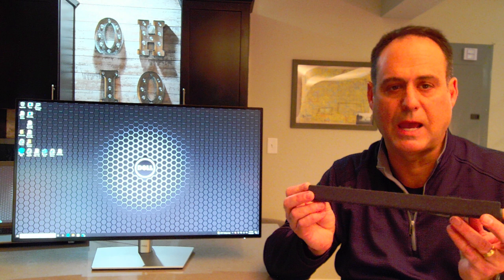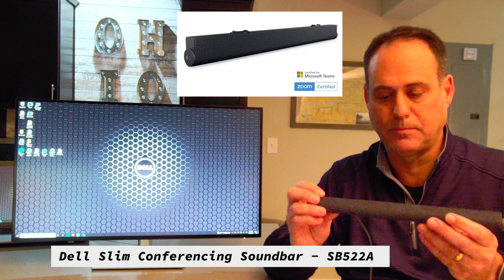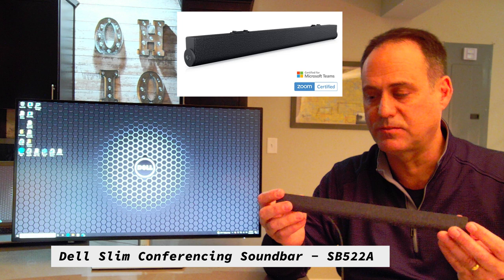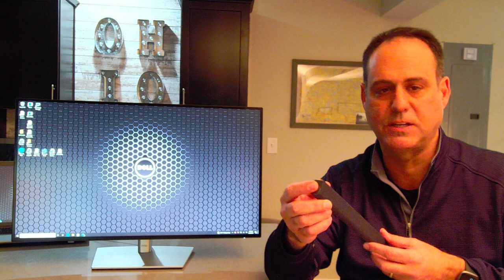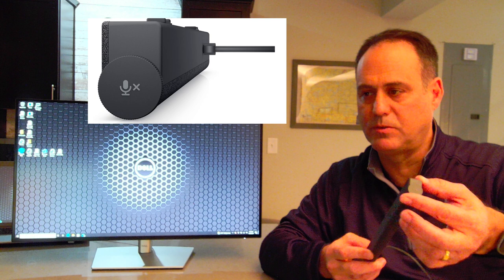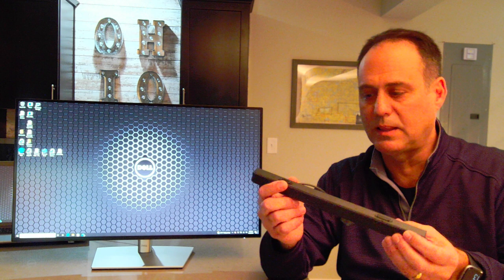I want to show you the Dell SB522A, the slim conferencing soundbar you can buy for this display. The display doesn't come with speakers built in, but this is a nice add-on — kind of small, full duplex, with AI-driven noise-canceling and echo-canceling. It is Microsoft Teams certified. On one side you've got a Microsoft Teams button to answer and hang up calls. On the other side it's volume up, volume down by sliding your finger, and press to mute.